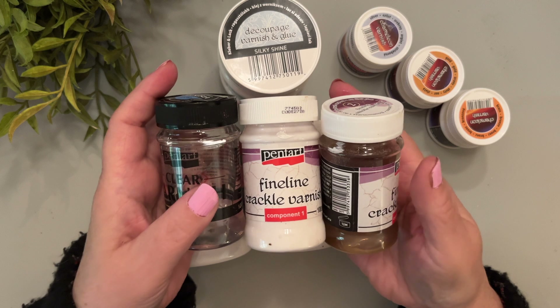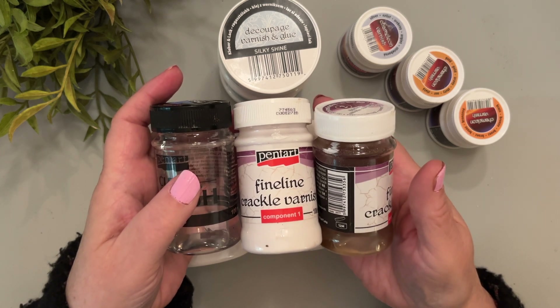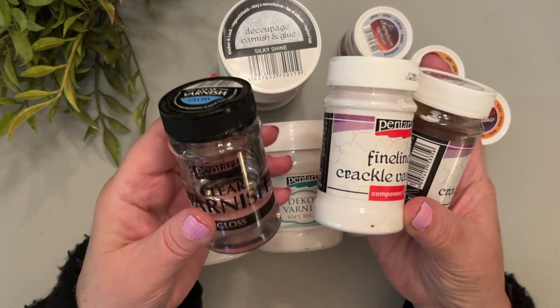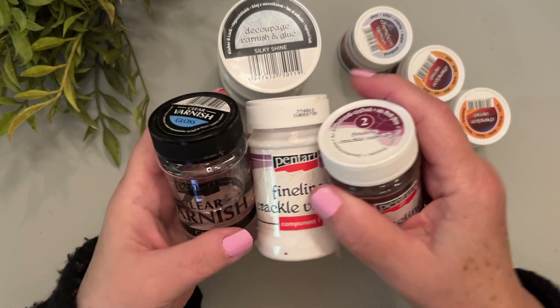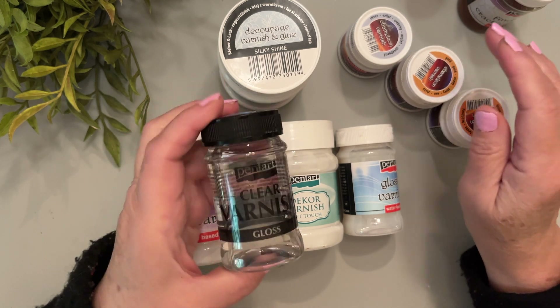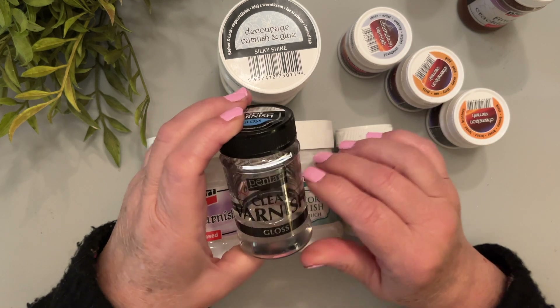The other reason we use this quite often is if you use this fabulous fine line crackle. After you're finished and after you fill in the cracks with whatever product you want — wax or otherwise — it needs to be sealed with a solvent varnish. We recommend the gloss because it keeps that high gloss effect you got from the fine line crackle.